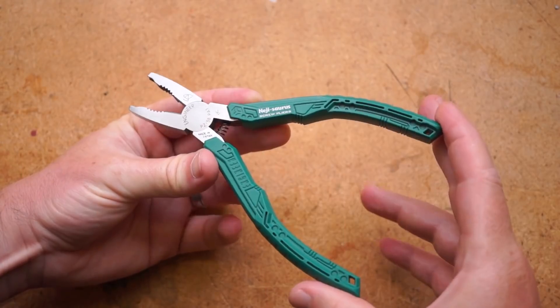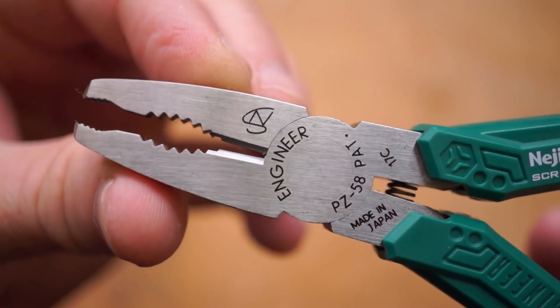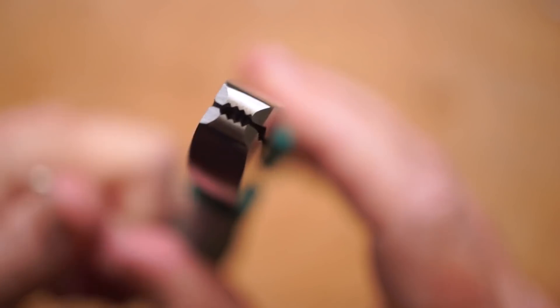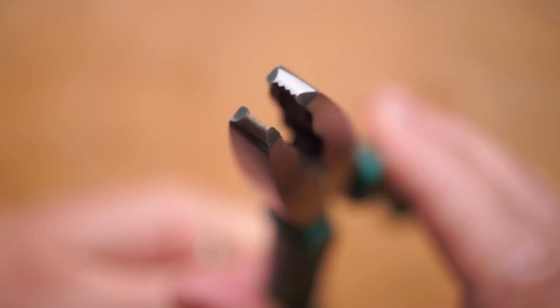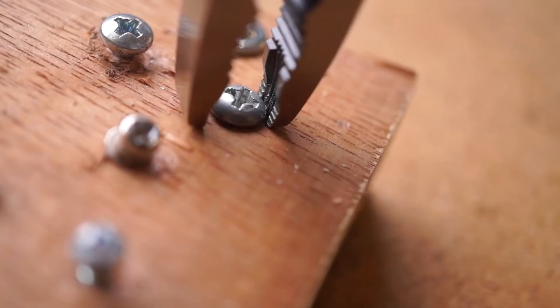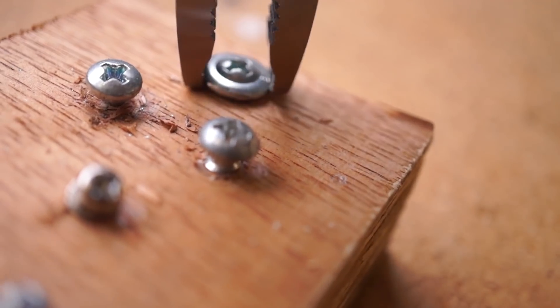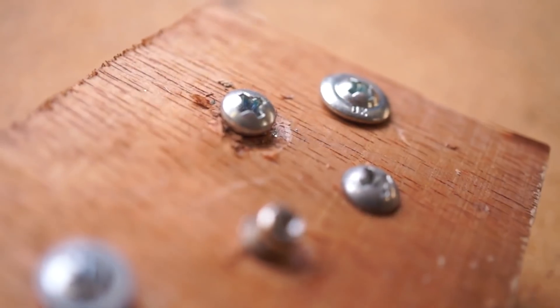Now for some tools and tips. On the Cool Tools channel, I've got a review of screw removal pliers made by Engineer. This is the same company that makes my favorite solder sucker. These pliers are also a slam dunk, and just like the solder sucker, it's the kind of tool you want to have on hand before you need it. So check it out.